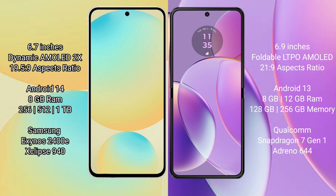The Motorola Razr 40 comes with 8GB or 12GB RAM and 128GB or 256GB internal storage options, powered by the Qualcomm Snapdragon 7 Gen 1 processor.